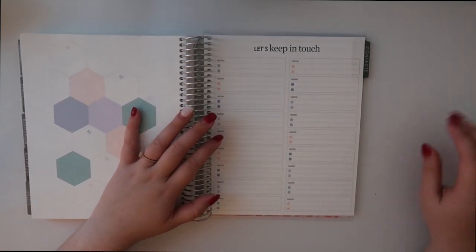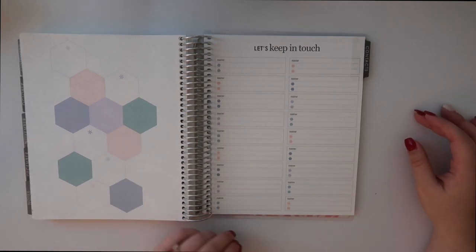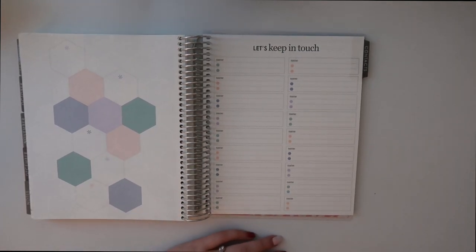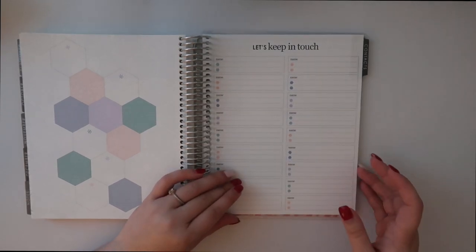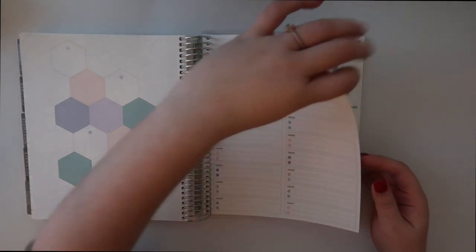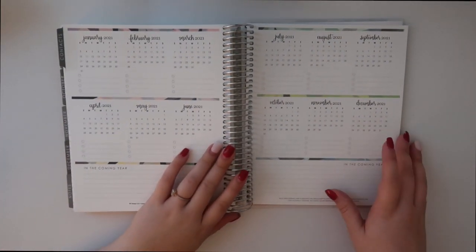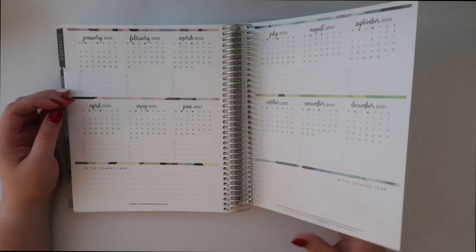This is a contact sheet, which I think is cool. I'm not sure if I would use this since I have all my contacts on my phone, but if I have a work thing that I need to jot down in pencil I'll definitely use this. Then in the upcoming year you have a layout for 2021.